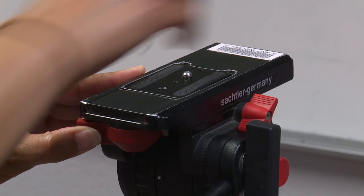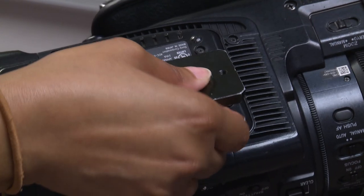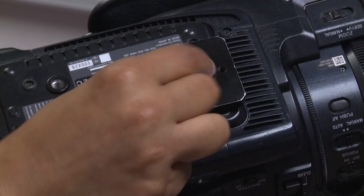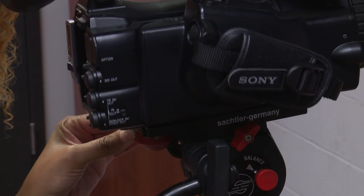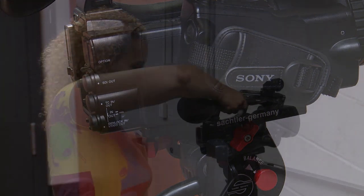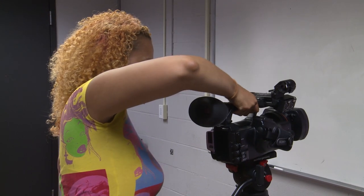First, we'll need to set up the camera on our tripod. To do that, secure the tripod plate to the bottom of the PMW and lock it in place on the tripod. As always, make sure the camera is locked down, level, and secure before you continue.